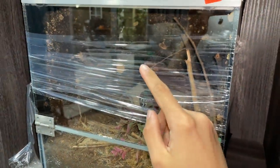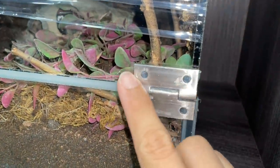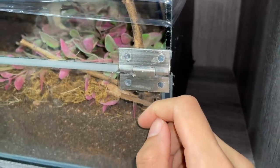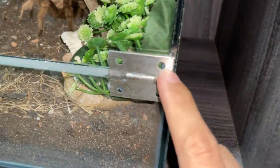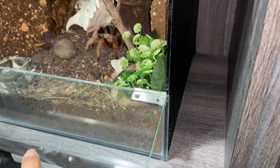Alright guys, we are back and these enclosures are pretty much done. The hinges have been reapplied with stronger silicone - this silicone is the one that doesn't have a smell, and it is way stronger compared to the original ones the other tanks are using. By the way, that's my Arizona blonde, and the original tanks - the ones that don't require repair - are actually doing super fine.